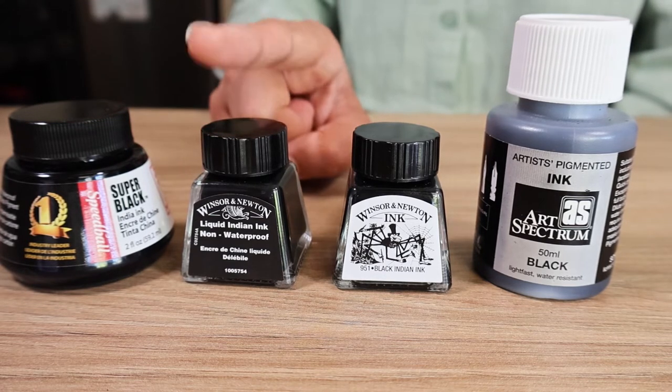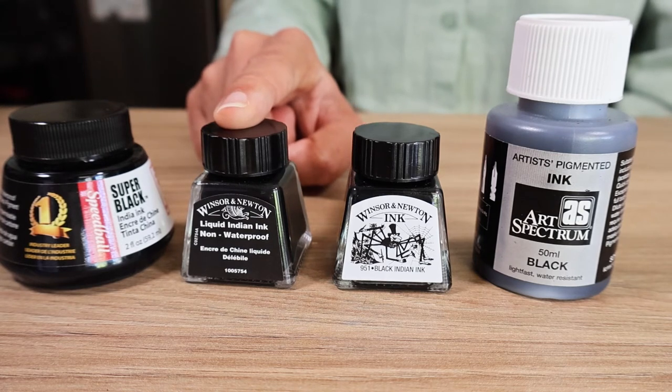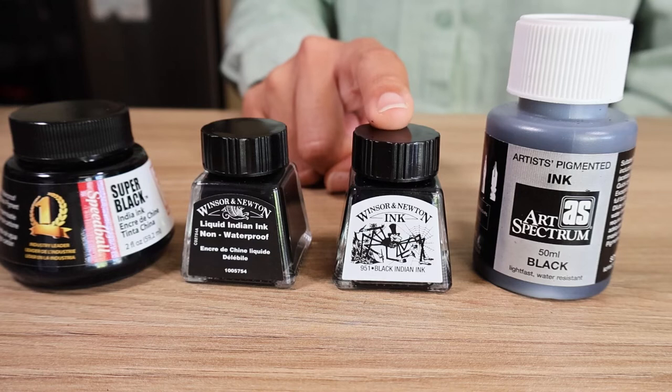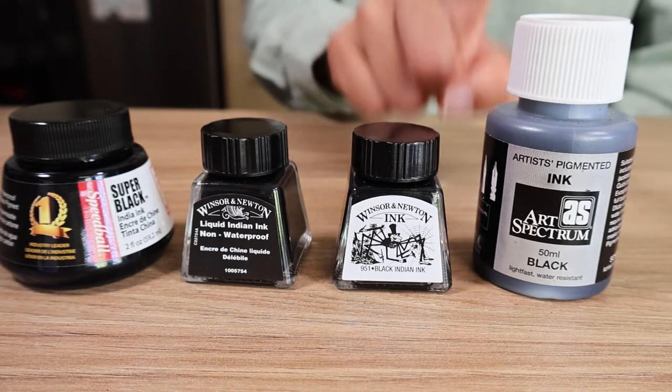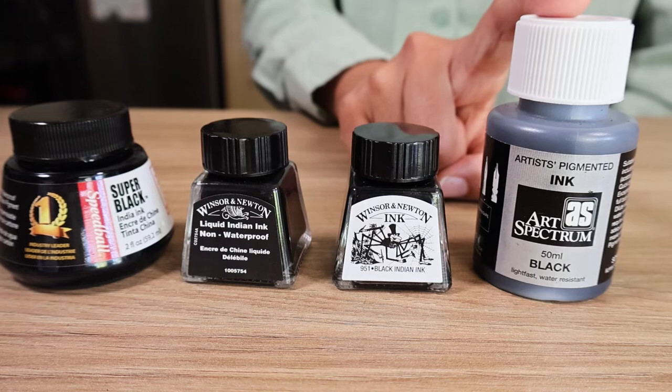I also enjoy working with these Winsor and Newton inks. This one is water soluble, which means you can lift off some of the pigment with a wet brush after the pigment has dried. The waterproof one, however, does not lift any pigment once it's dried. Another favorite is the Art Spectrum ink, which I used in my last video.